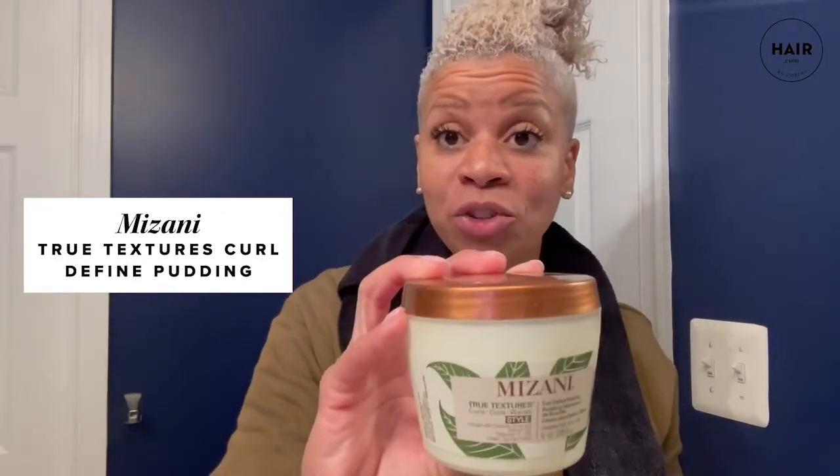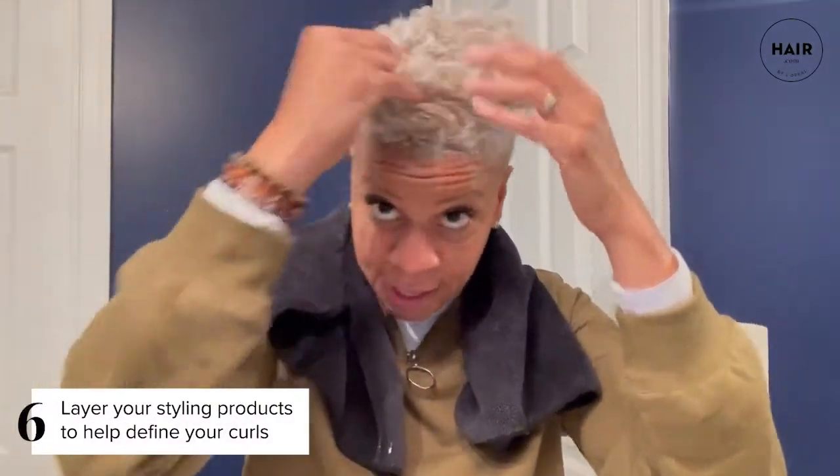The next product I definitely can't go anywhere without is the True Textures Curl Defying Pudding — this is a cream. I'm emulsifying it and putting it through to soften on top of the foam I just applied. You also cannot go anywhere without your True Textures Curl Enhancing Motion — I'm going to put a little bit in my hand to help define my curls. I emulsify that, layer it in, and that's going to be my last styling product.